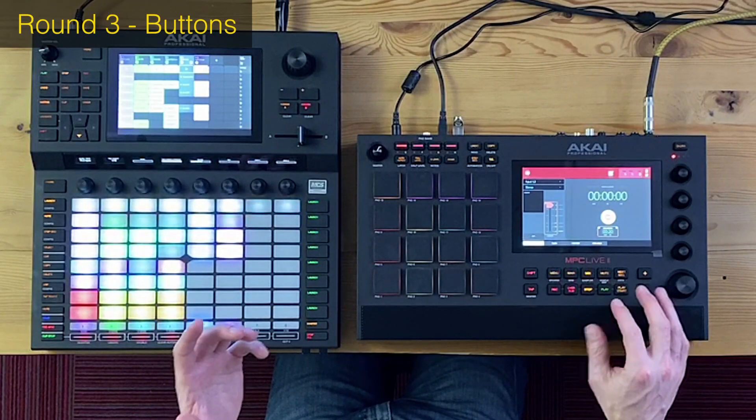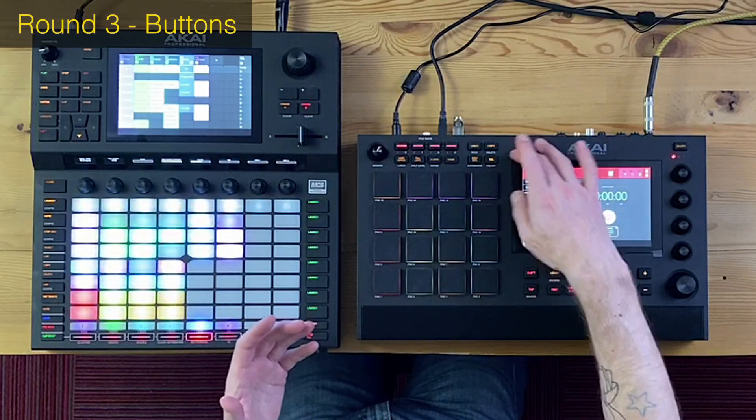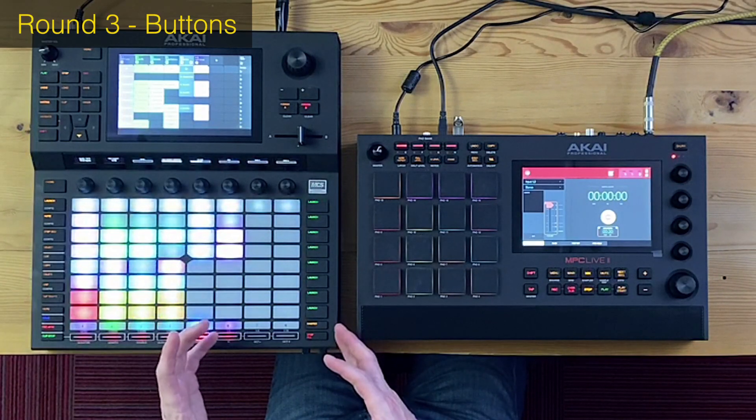Round three: buttons and control buttons. The MPC Live 2 has added a few more buttons compared to its first version, which is welcome because the original felt too sparse. But look at how the Force has taken advantage of all the real estate around it, packing in many more buttons — though they did waste a lot of space on that speaker.